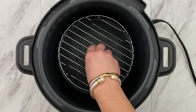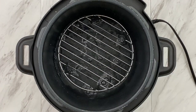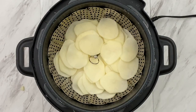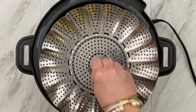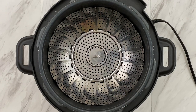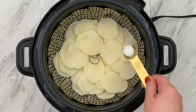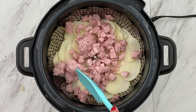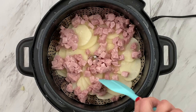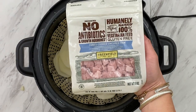Now let's cook our potatoes. We're going to add our trivet to the inner pot and one cup of water. Next we're going to add our steamer basket with our potatoes — this steamer basket is such a helpful tool for the express crock; I'll link it down below in the description box. Let's salt our potatoes with a half teaspoon of salt. And if you'd like to make this a scalloped potatoes and ham dish, this is the time to add in eight ounces of cubed cooked ham.